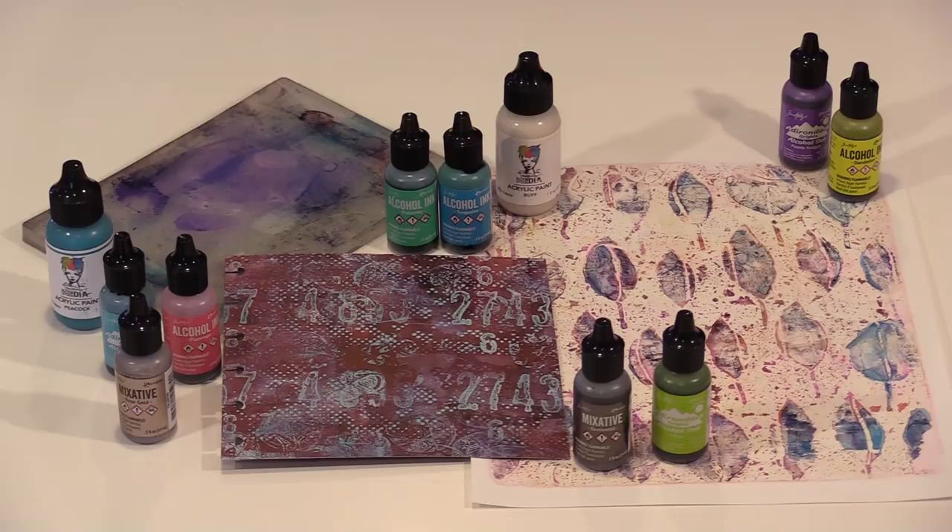To help you play along, we'll have alcohol ink on sale at 30% off beginning today, April 4th, 2018.